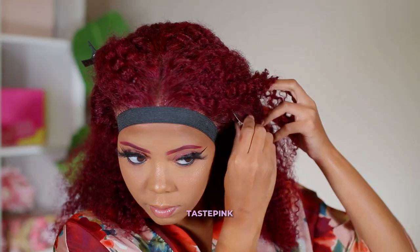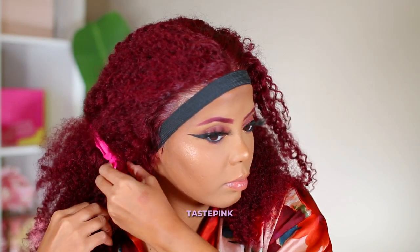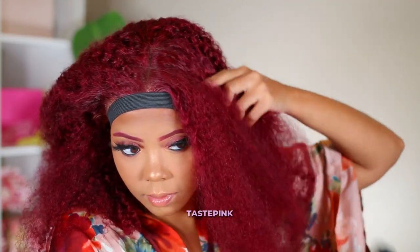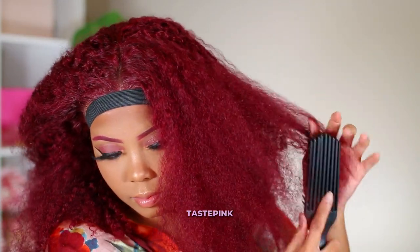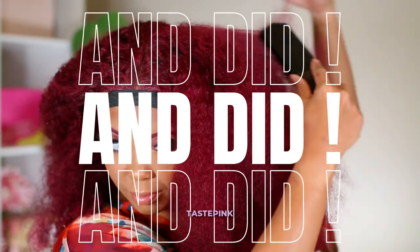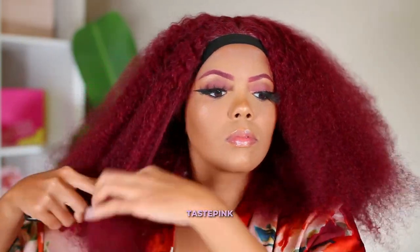At the beginning of this video I showed the unit straight out of the box, but this is the unit co-washed. Before I install my units they have to be co-washed because you want to see the true curl definition — it definitely relaxes a little bit. I also went in and brushed out the curls. This kinky curly texture is very full, gives a lot of volume — it very much gave Chaka Khan vibes. Drop down if you get it!